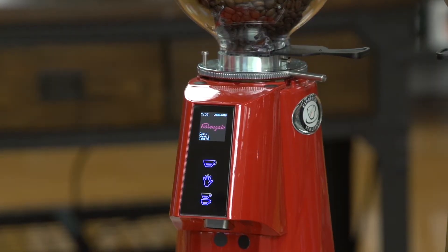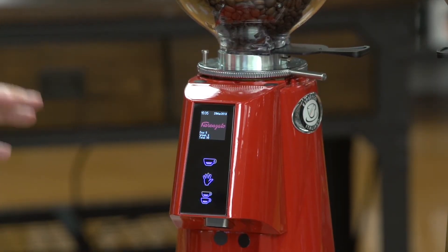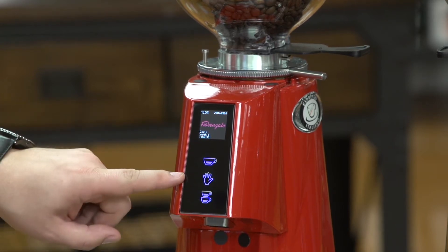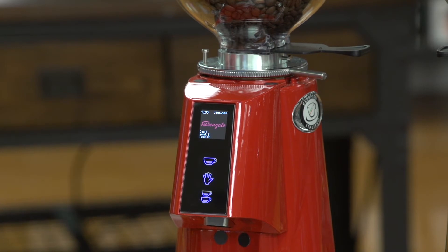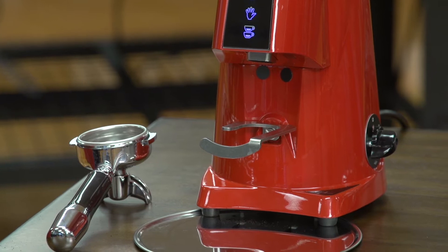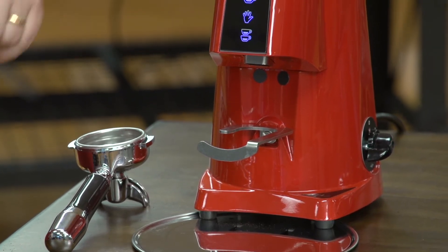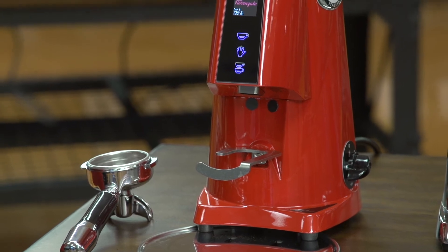The most striking feature of the Fioranzato is the digital display. It makes setting up your grind very easy. You have two programmable doses — your single cup and your double cup — and the middle button is just for manual grinding, so you can hold it down to add a little coffee or just to use the grinder manually. The grinding is based on time, so you would program each of the single and the double button to whatever amount of time you like for your shot.